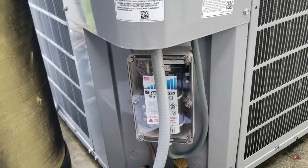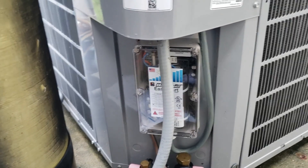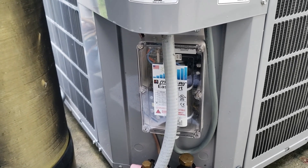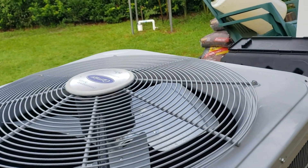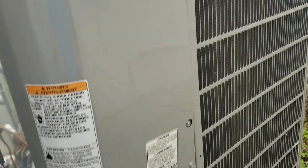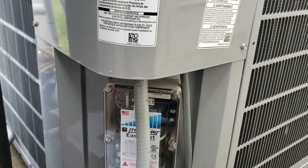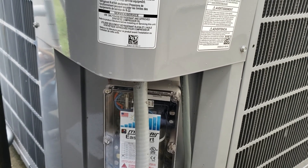Today I wanted to talk about my air conditioning system. I live in central Florida and I have a four-ton Carrier unit that I had installed just in December. When it starts up, the cranking amps were running about 80 amps.